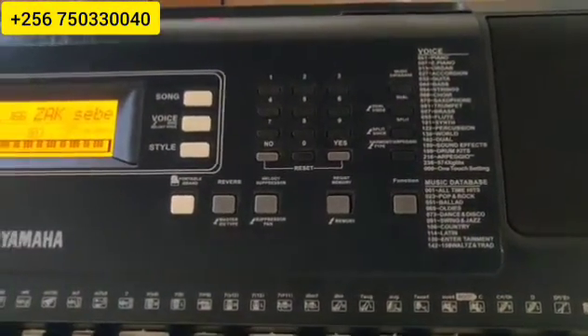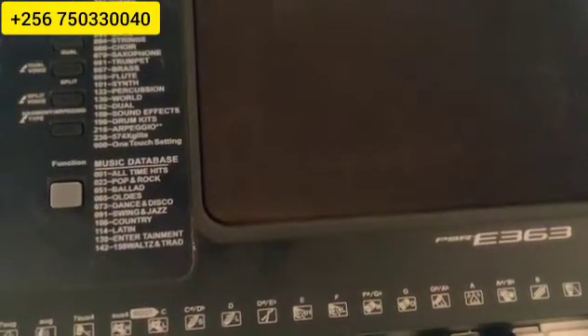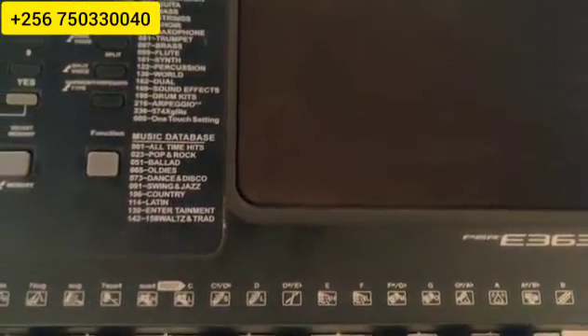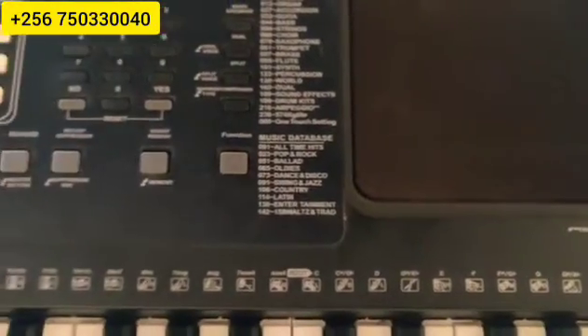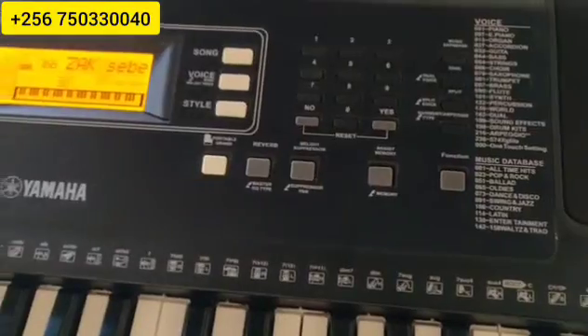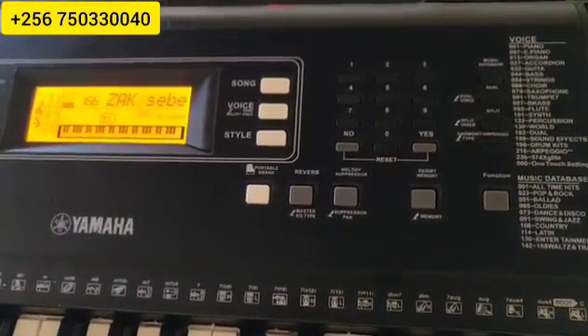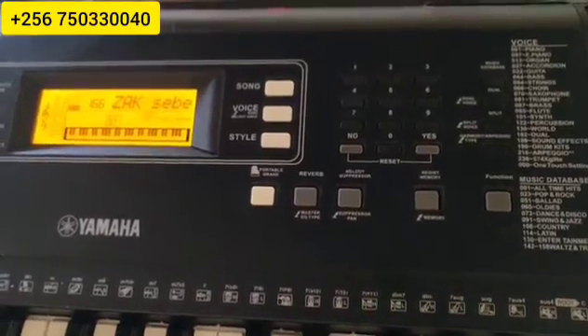Remember, I have very many styles which you can insert in these small keyboards — PSR E363. If you need any of those styles, just reach me out on my WhatsApp number: +256-750-330-040. I can get you those styles at a very cheap price. Thank you.